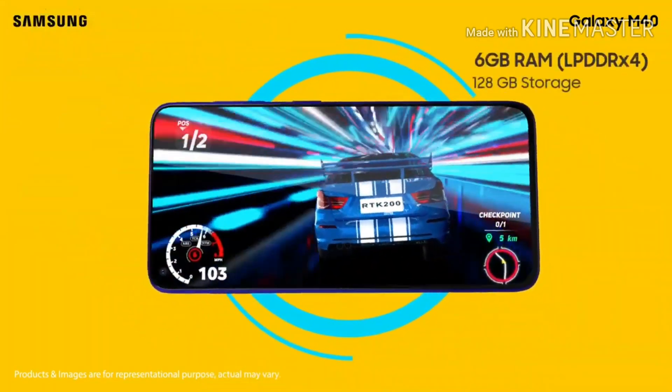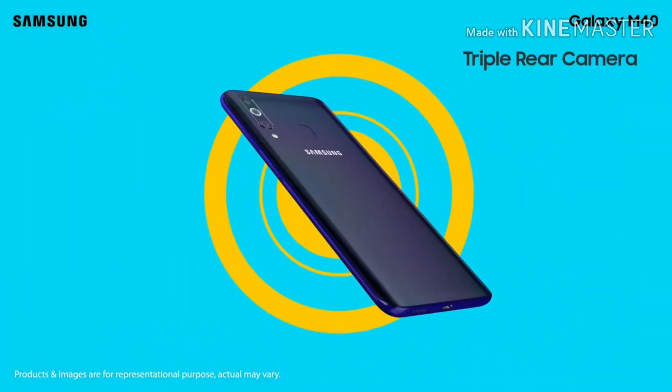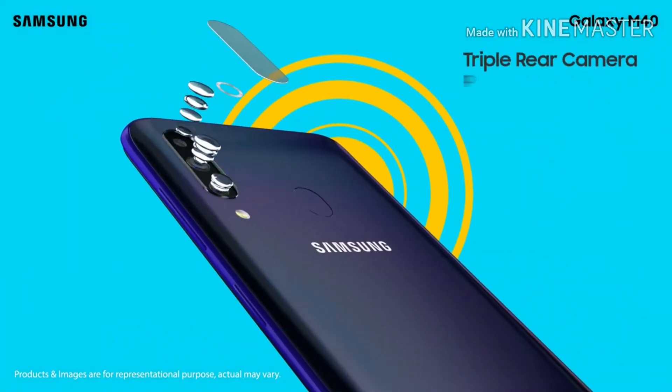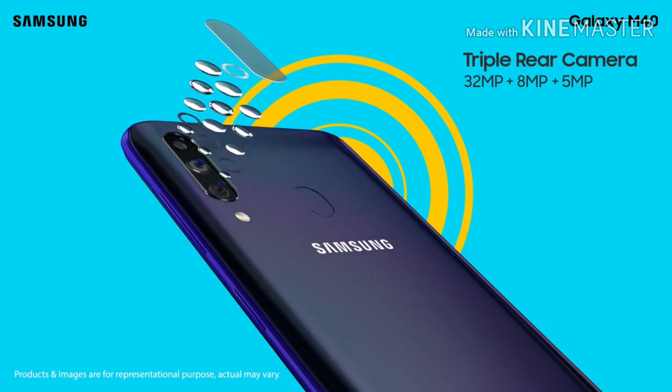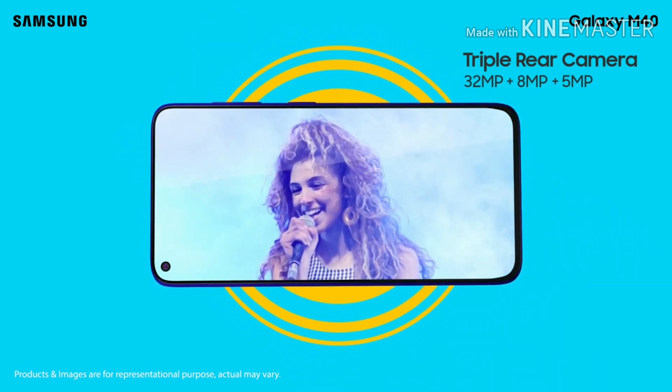Now notches are gone from many smartphone brands and we are having full display phones which we all are loving. How many of you like full screen display? Tell me in the comments box — I will be waiting for your comments.